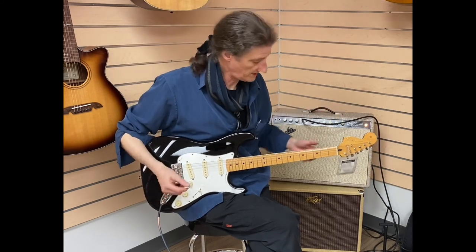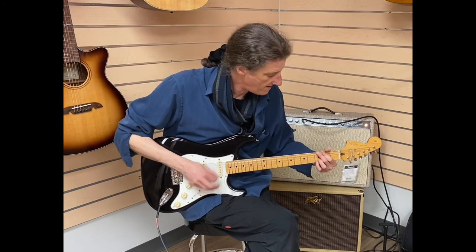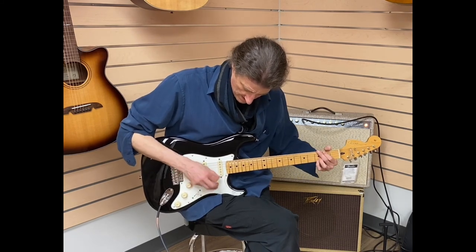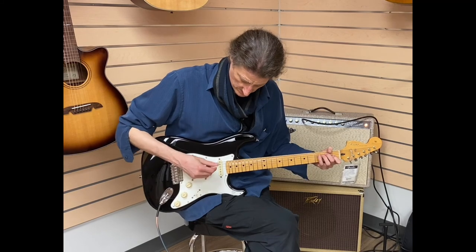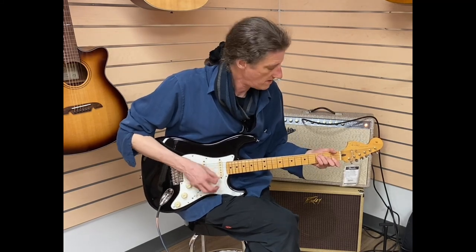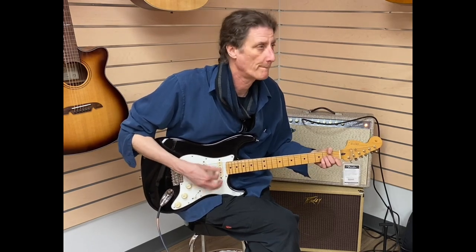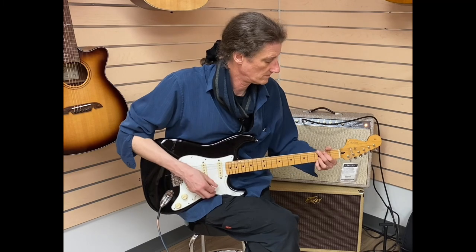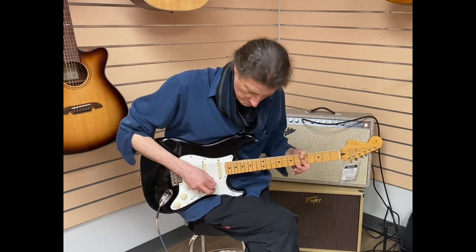Most popular recording amp there is. Let's try it out clean — we'll go through the different sounds and see what the big deal is.